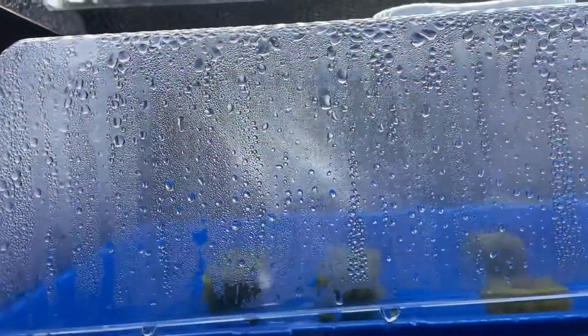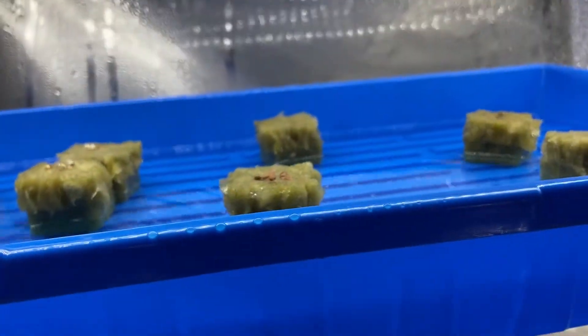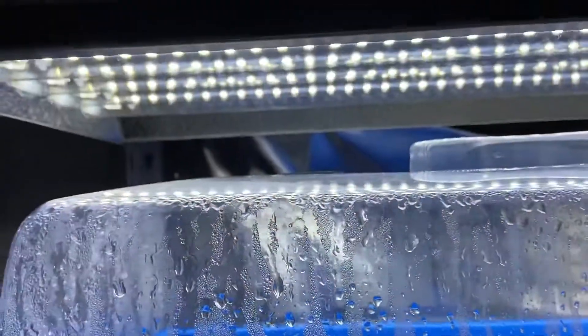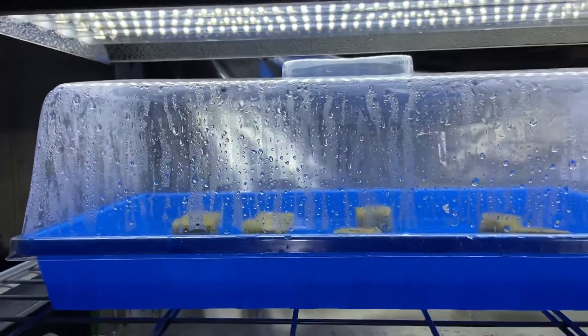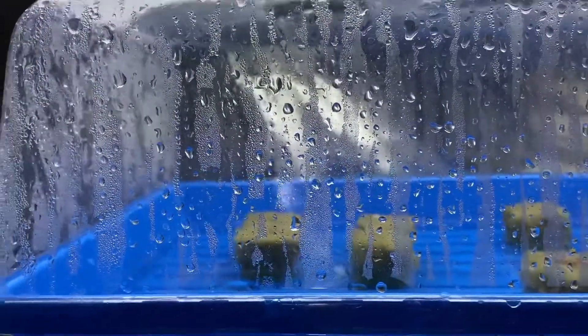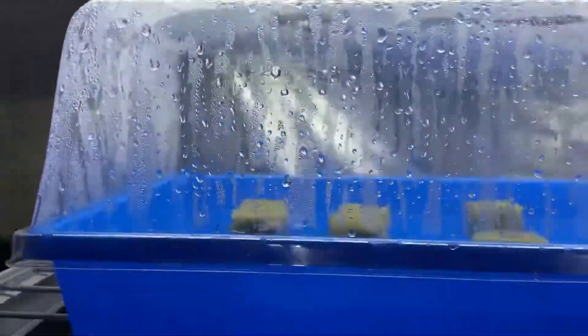Here are my seedlings. This is only day two of these seedlings, and I keep them under this mat and under this light as close as possible. I don't use a heat mat — I tried using one before and it gets way too hot. I use the very little heat that comes from the light to warm this up, and it works really well. As you can see there's condensation. So as soon as they sprout up, I don't let them sit in there too long.